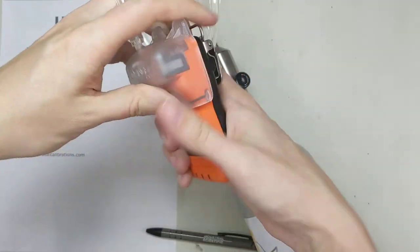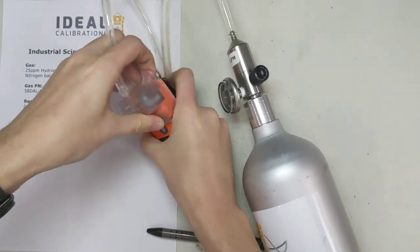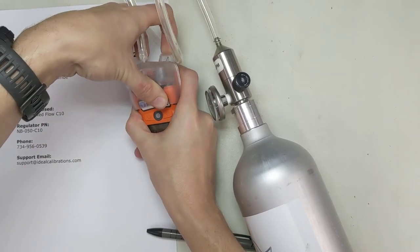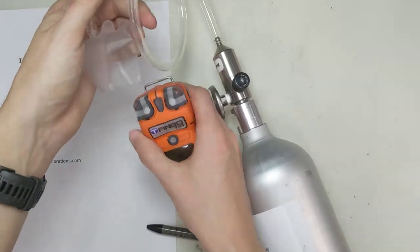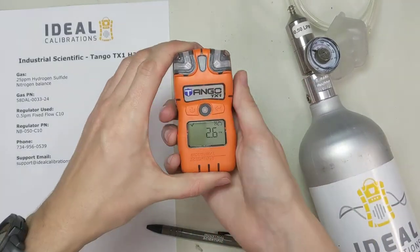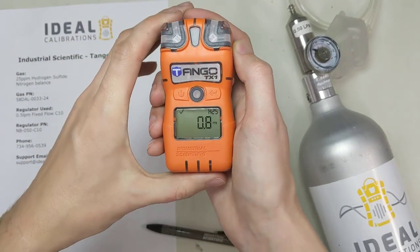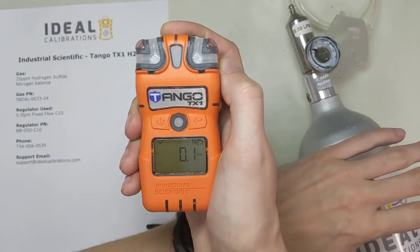Now we're going to pop the top off the gas. This calibration adapter isn't always easy to remove — the easiest way is to put it down on the ground, get a good grip, and instead of pushing on the tips, push right back on the back of the case and pry it up. That should pop it off a little bit easier. That's the calibration procedure. You can see the unit is bringing the reading back down now. On that sensor reserve — if it doesn't make it up to 25 where your calibration gas is, it's probably time to order a new sensor or check the gas.